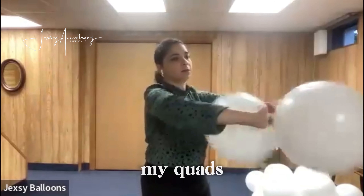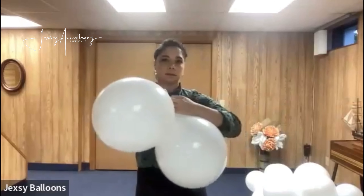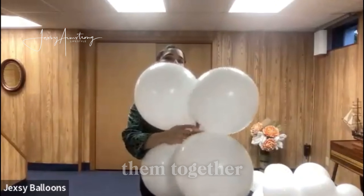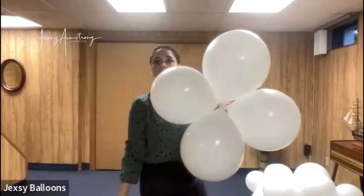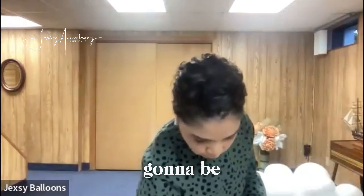Like I said, I'm not measuring — I'm just inflating the balloon to make my quads. I inflate them two at a time, and then I join them together to form a quad, just twist them together like so.